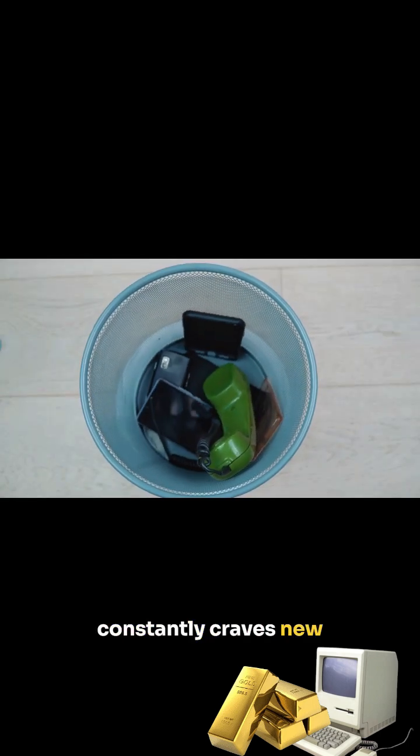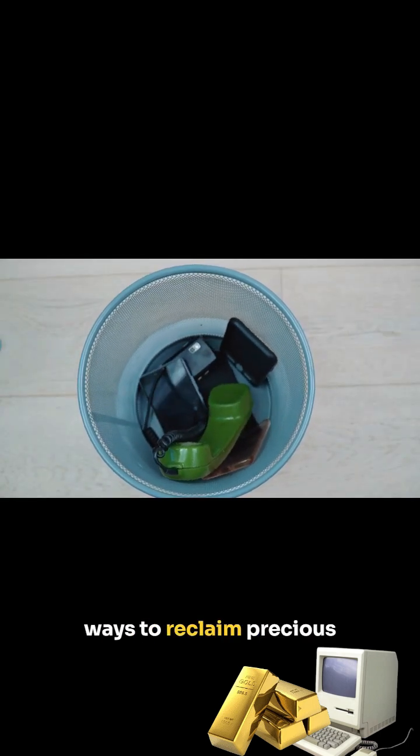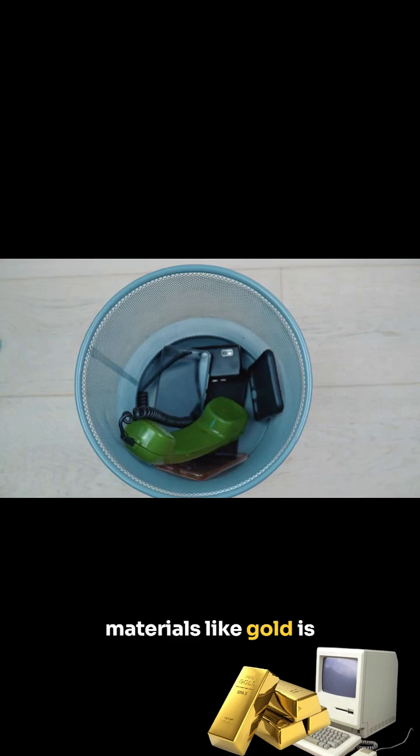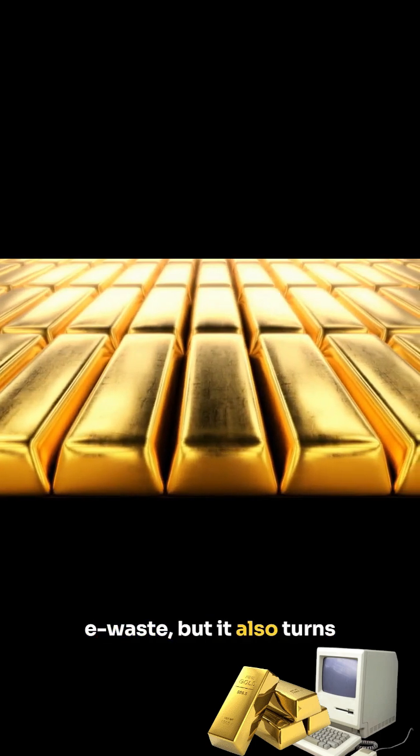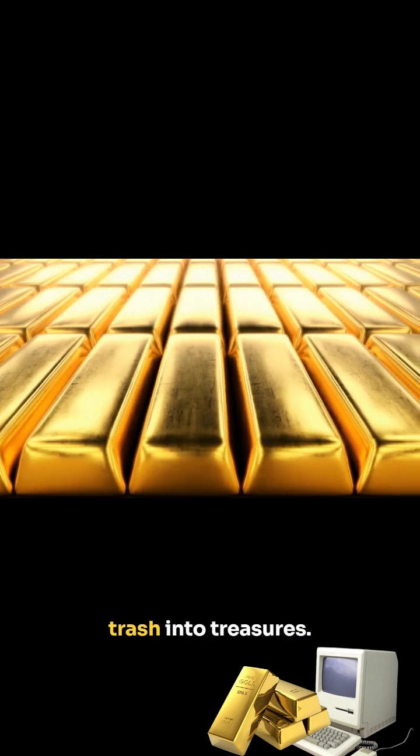In a world that constantly craves new technology, finding ways to reclaim precious materials like gold is more crucial than ever. Not only does it reduce e-waste, but it also turns what some consider trash into treasures.